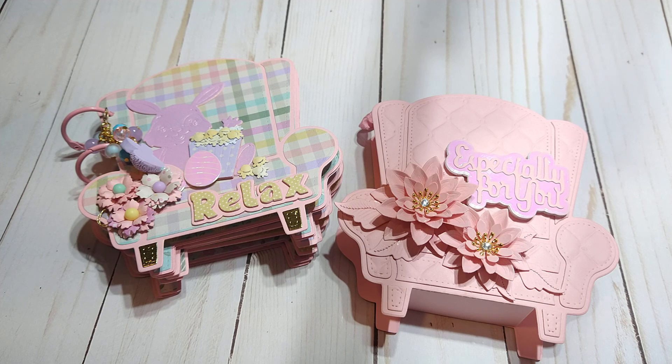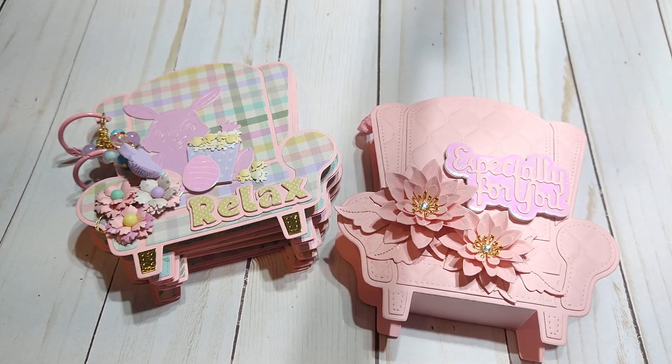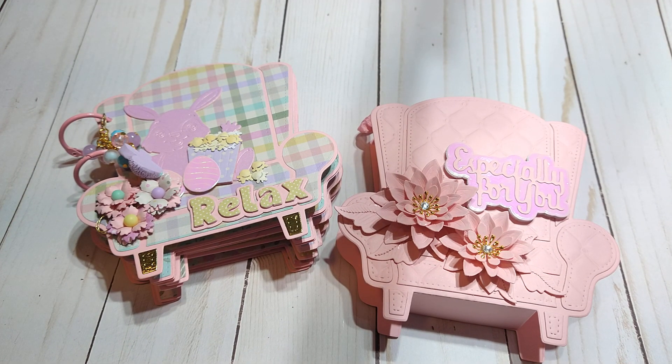I'm also thinking this would be a great die for Father's Day, because most fathers or grandfathers have their own personal chair — you could make something really great for Father's Day with this die. I do have a few more projects I've been working on with Anna's dies and I can't wait to come back and share those. Make sure you check out the description box for the coupon code lisa g 10, to save 10% off your order. Her website is mycraftingworlddesigns.com — I'll have everything in the description box. Thank you all for watching and I will see you on the next video.